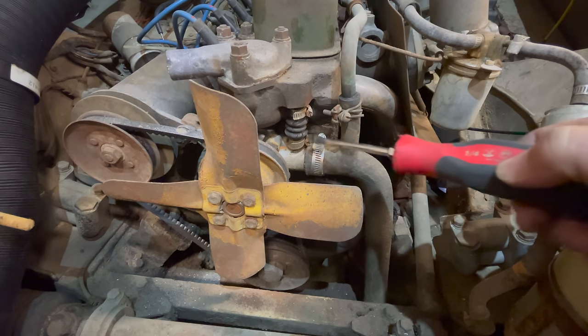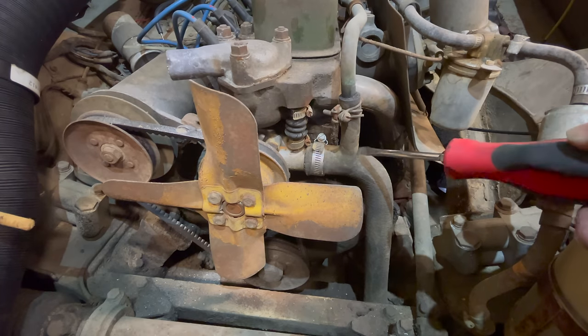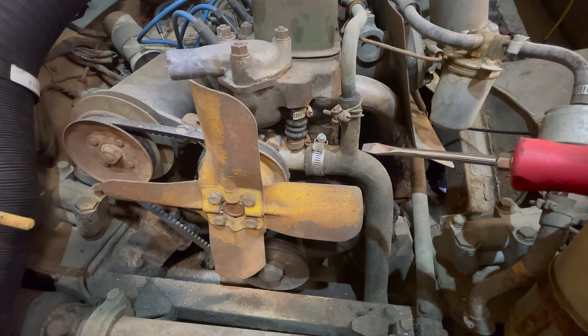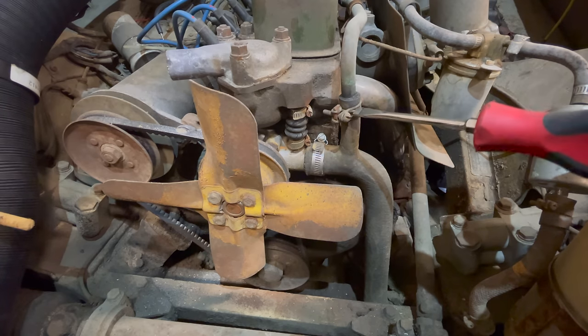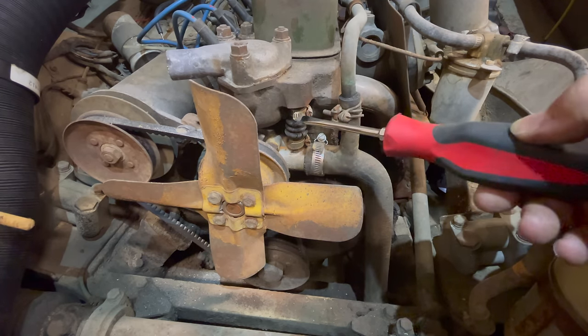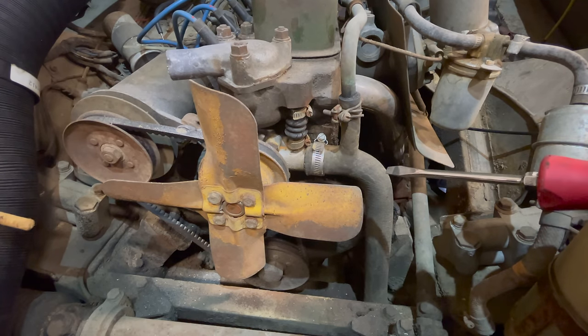Before I remove this one, I'm going to get this lower radiator hose out of the way — this little hose that comes off the top of it that goes to the heater core. By the way, on these cars, these wire clamps are the original style. The screw-type clamps would not have been seen on these cars — these weren't invented yet. This is what the original clamps should look like.